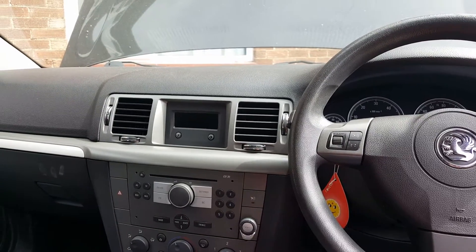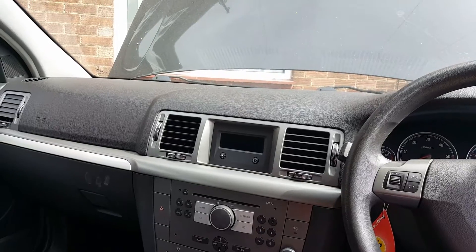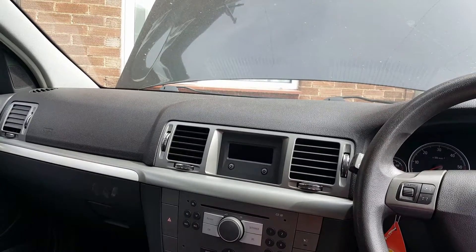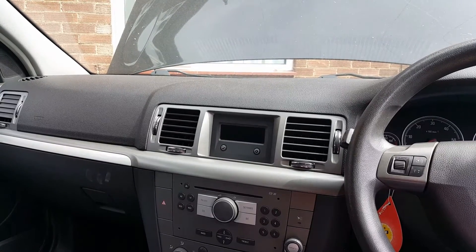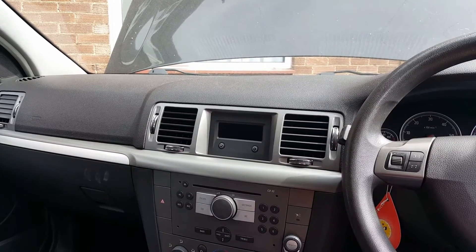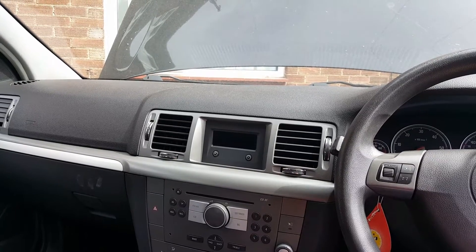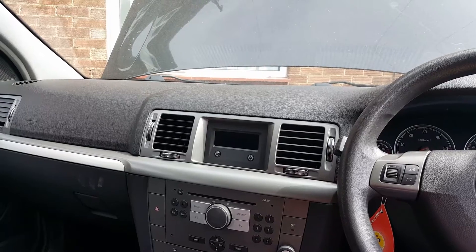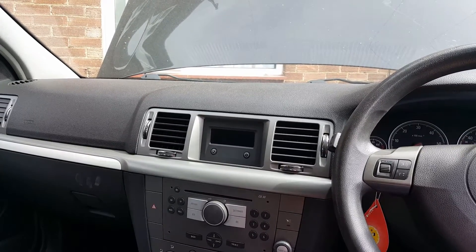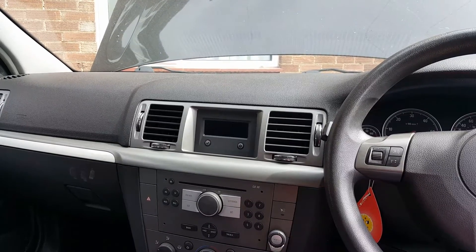Hi everybody, welcome to another video. I just came off a night shift so I'm a little bit tired, but I hope I can make this video make some sense. This car is a Vauxhall Vectra 2007 with a 1.9 diesel engine.